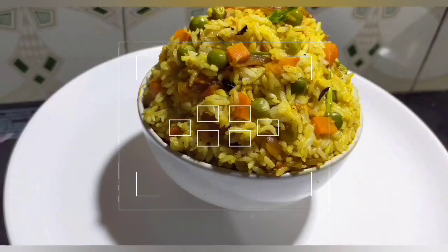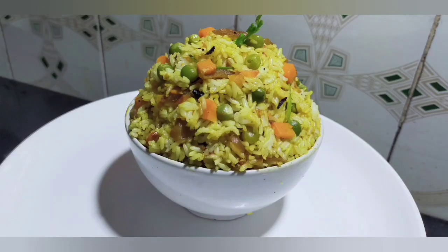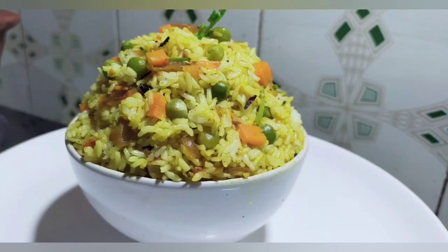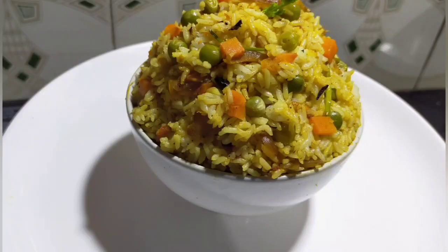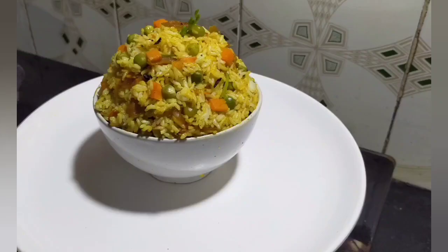I have a recipe for a special biryani. How do we cook chicken biryani and beef biryani? This is a very special biryani — it is not a chicken or beef biryani. This is a variety of biryani.